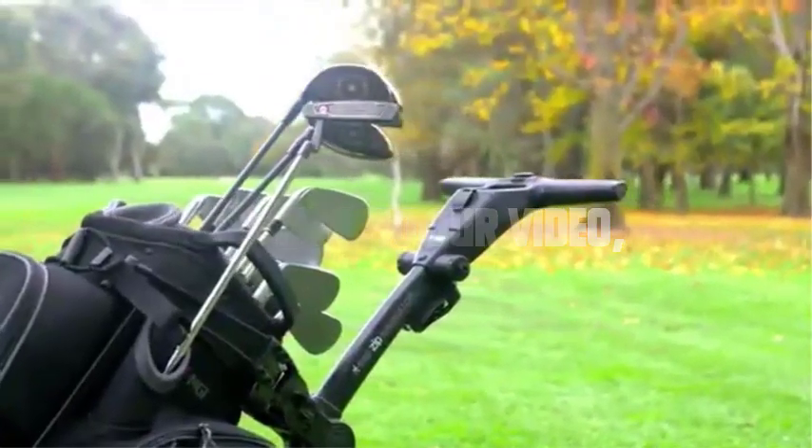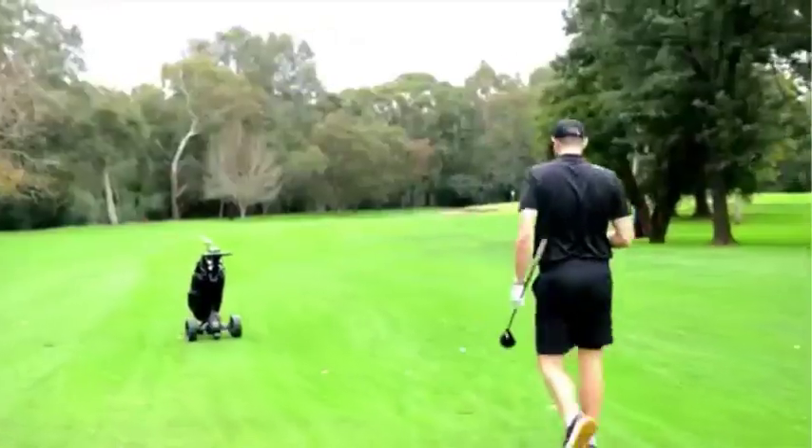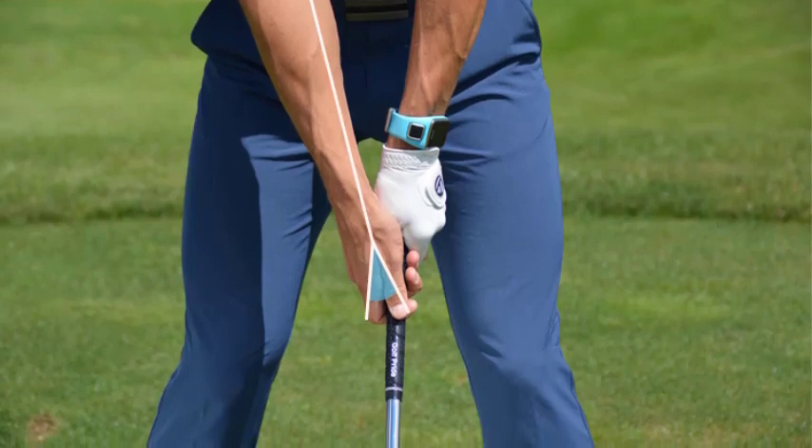Hey everyone, welcome to our video. In today's video, we're going to focus on one of the fundamental aspects of a successful golf swing and grip. A proper grip can make all the difference in your game, so let's dive in and learn how to hold a golf club for right-handed players.